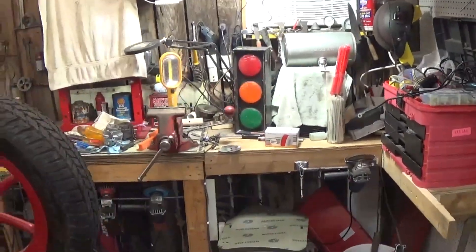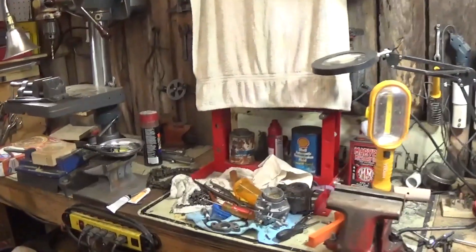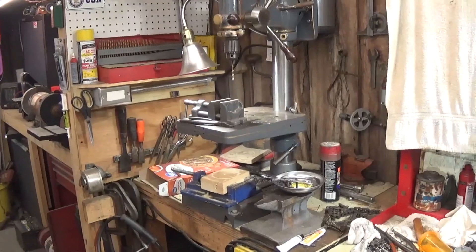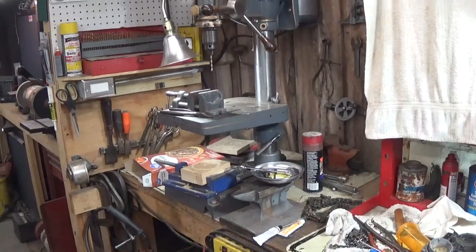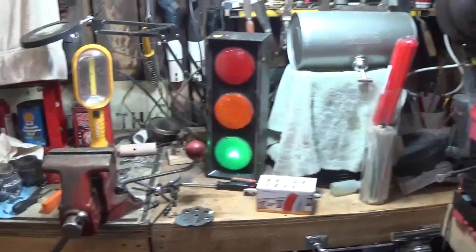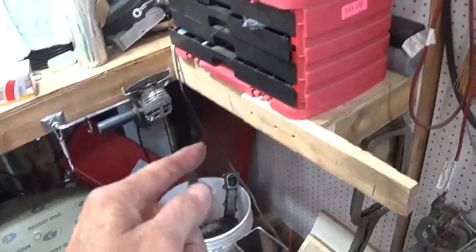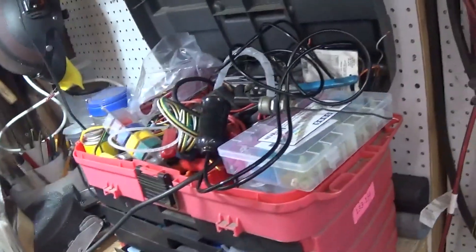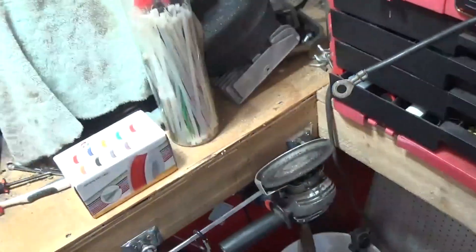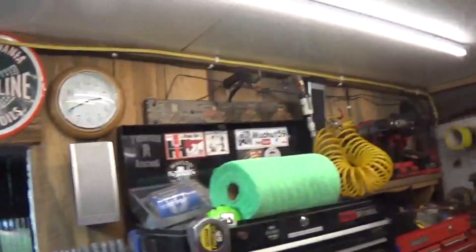Over here, underneath that towel, is my relatively new press, and our nice vintage Buffalo drill press — I really like that. This box is going to go up underneath this shelf that holds my electrical box. The electrical box is full to overflowing and I've got more stuff to put in it, so we're trying to make use of every little bit of space in here.